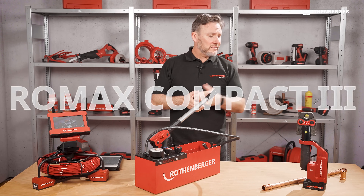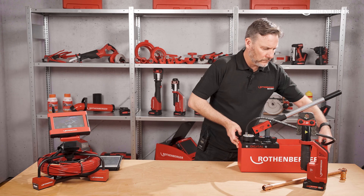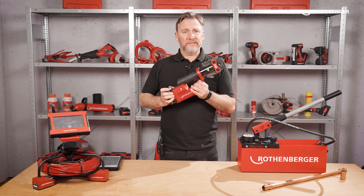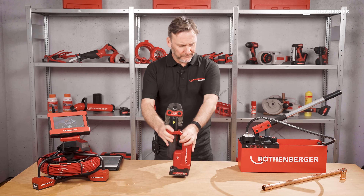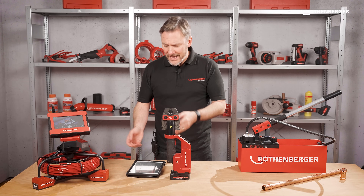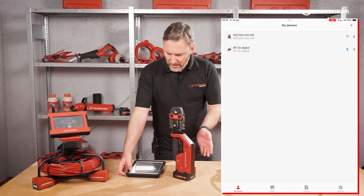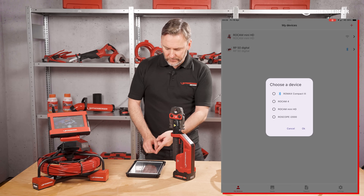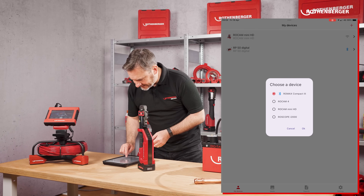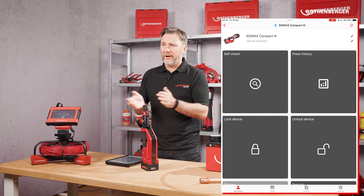I also brought with me our Romax Compact 3, our newest member of the Romax family. When connected to our app you are able to see all kinds of stats as well as press documents. Let me show you. First you need to connect the Romax Compact 3 to the app — you need to wake the Compact 3 up. As with the RP50 digital, press the plus sign and you'll see the Romax Compact 3 is ready to go. Press on that and it will take you directly to the Romax Compact 3 page in the app.